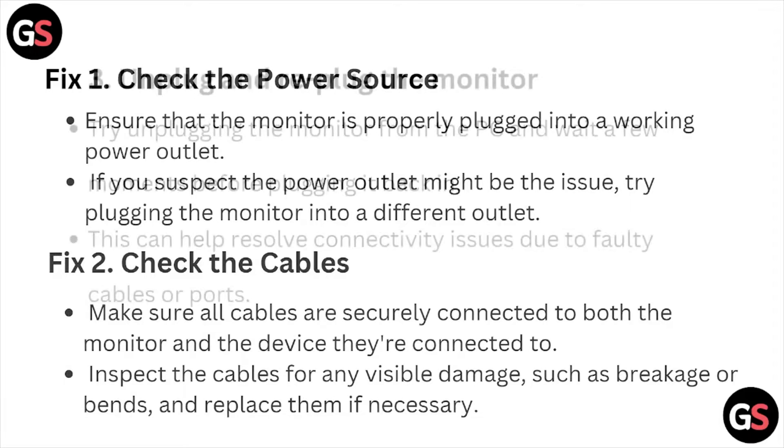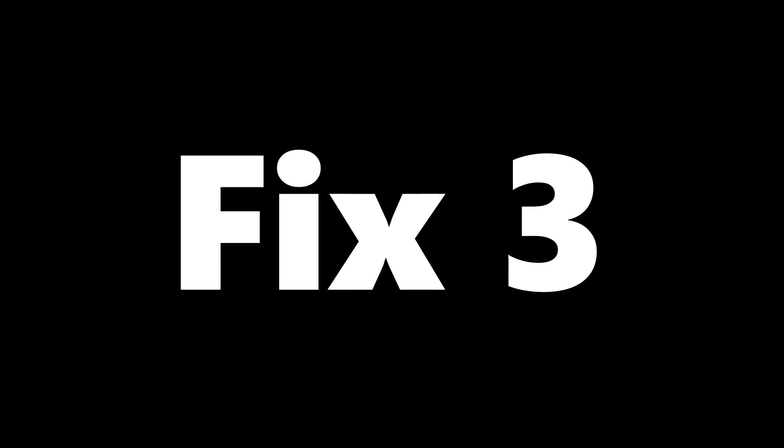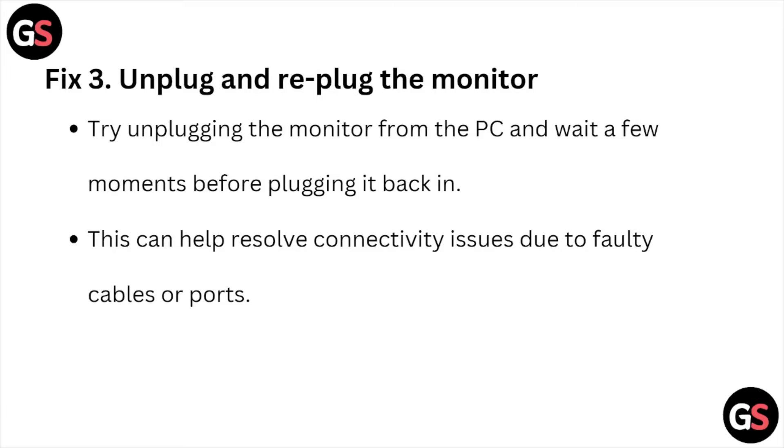Fix number three: unplug and replug the monitor. Try unplugging the monitor from the PC and wait a few moments before plugging it back in. This can help resolve connectivity issues due to faulty cables or ports.